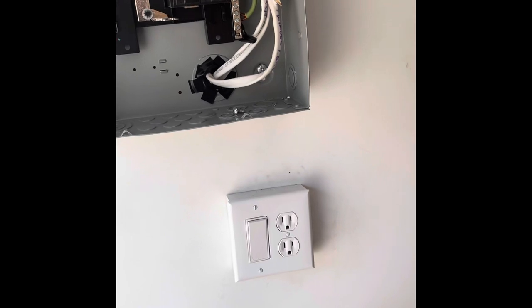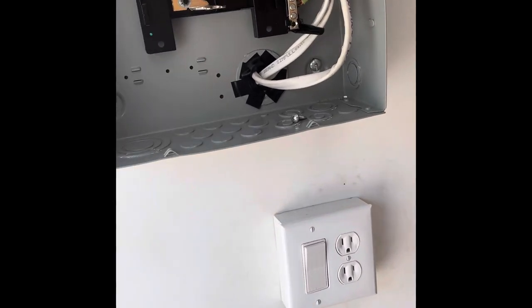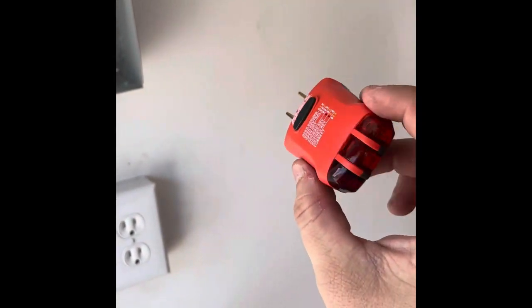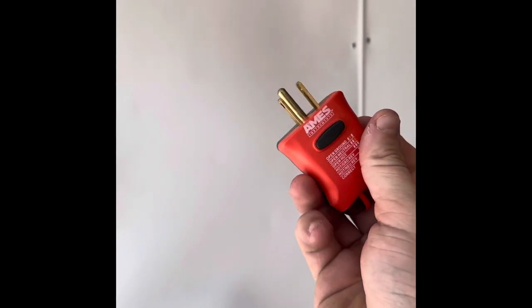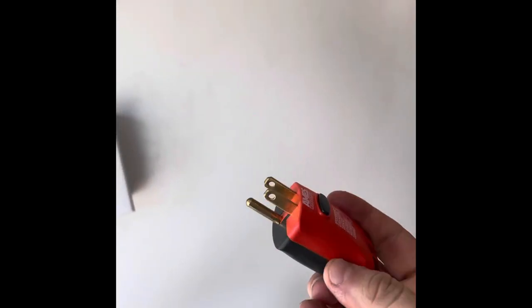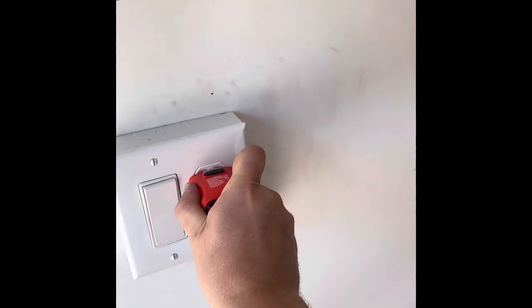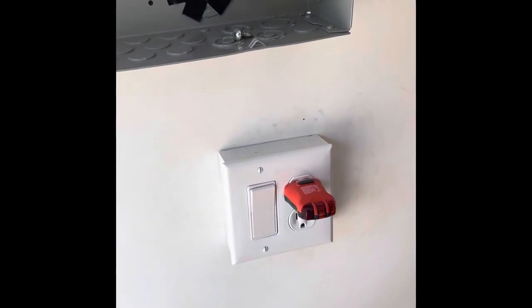So we're just going to try and do a couple of other tests while we've got power going to the trailer. I'm going to use my outlet tester — bought this from Harbor Freight, it was like four or five bucks. I'll leave a link in the description so you guys can check it out too. We're just going to plug this into this outlet right here and see if it has power.